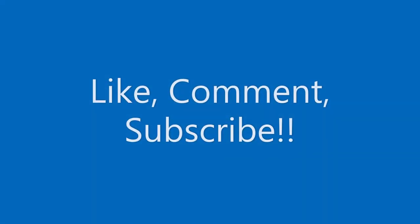I hope you learned something or liked the video. Comment, subscribe. Thank you.